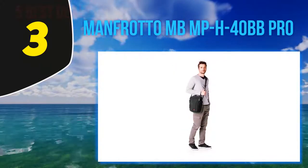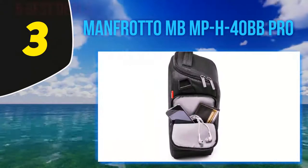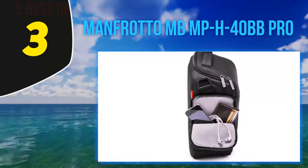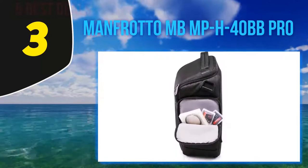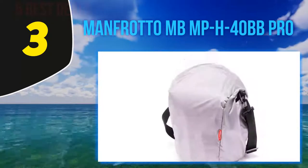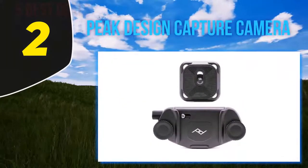This Manfrotto holster will surely become a reliable partner for any outdoor photo shoot. On the tripod market, this company has already gained leadership and has great perspectives among producers of photo accessories. Thus, the company launched a series of camera holster cases that can already boast of incredible protection technologies together with an exclusive style.